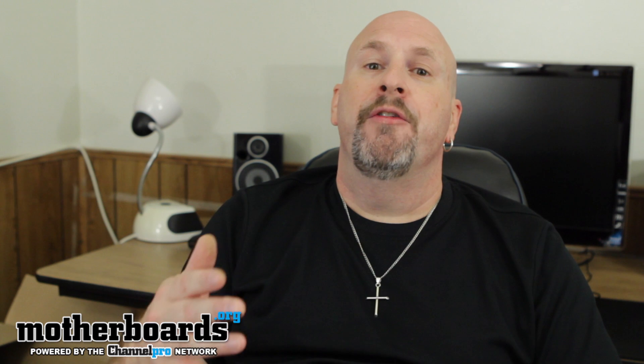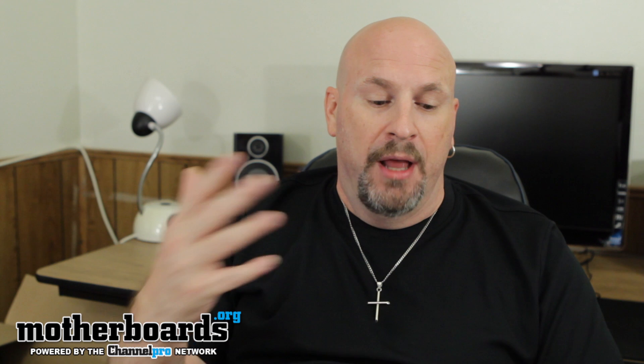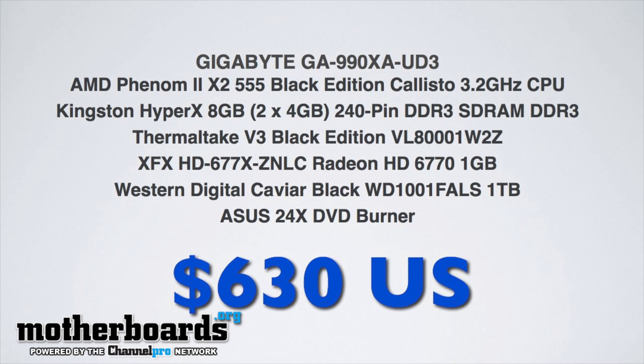Then I have the Western Digital Caviar 1TB hard drive — a great hard drive, and pretty much the most common hard drive you're going to see gamers or anybody using out there. Then I have an Asus 24X DVD-R at about $24. All of these parts that I've discussed come to $630 plus tax.